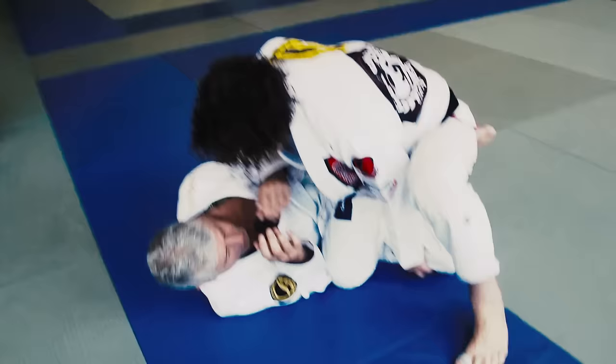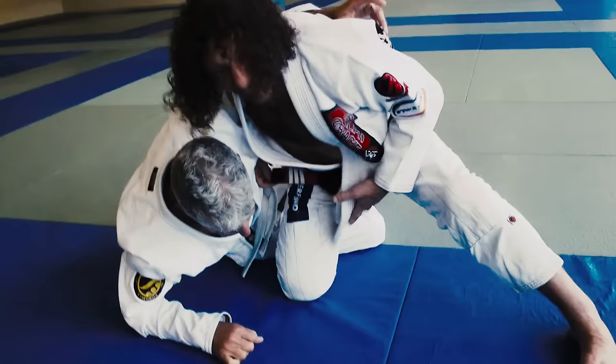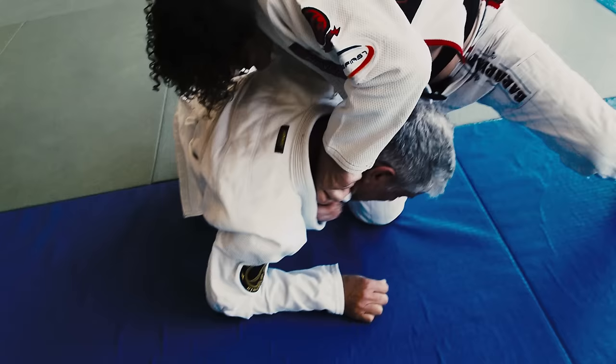So I started cutting here and I let the guy get the underhook. Right here, he thinks he's going to come out, but first I pull out my lapel, bring my arm through and pass the strap.